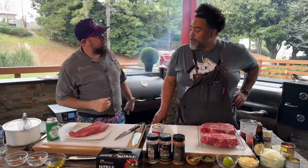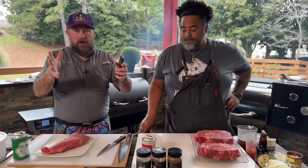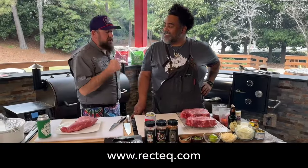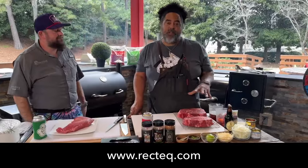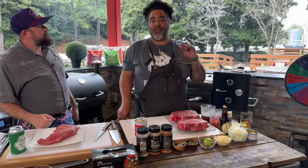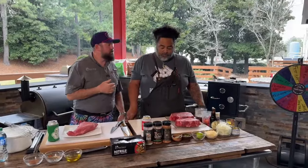I'm going to be doing a Chipotle tri-tip — easy peasy lemon squeezy. I'm not going to overcomplicate it. This recipe is available at RecTEQ.com, R-E-C-T-E-Q dot com, where the RT1250 is 15% off — one of my favorite grills. And I'm going to be doing some shredded beef tacos. I've got some chuck roast, and I'm going to be taking you through the ins and outs of that. Super easy and awesome, delicious — a couple of steps to layering the flavor.